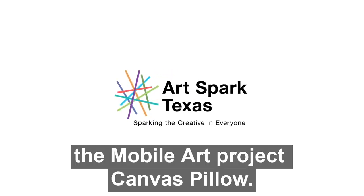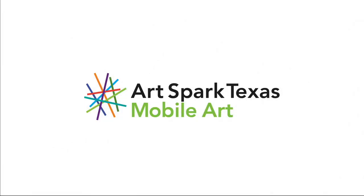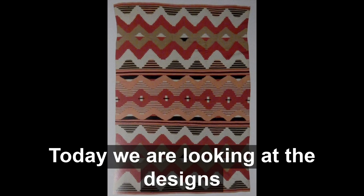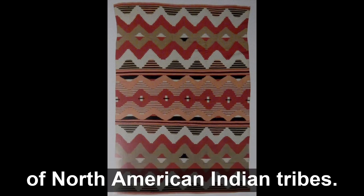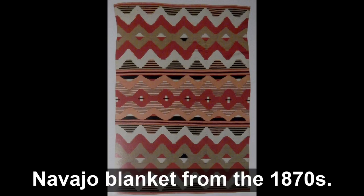ArtSpark Texas presents the mobile art project Canvas Pillow. Today we are looking at the designs of North American Indian tribes. For example, this is a Serape style Navajo blanket from the 1870s.